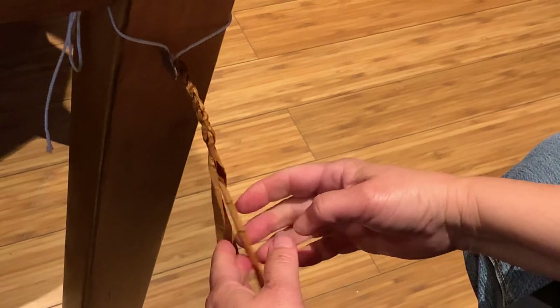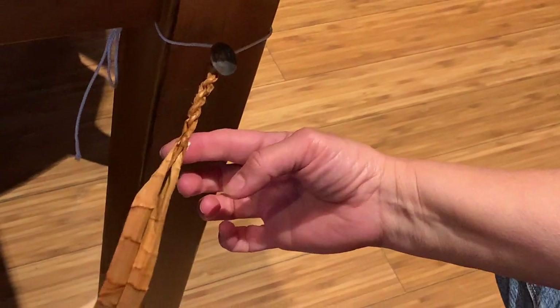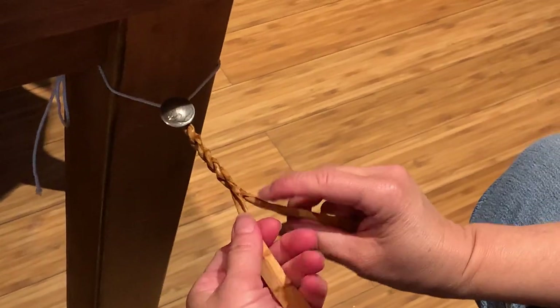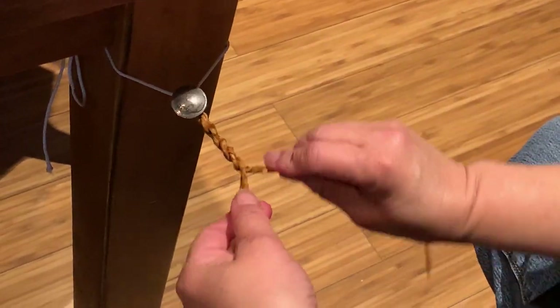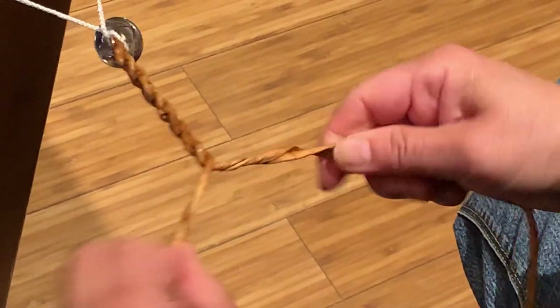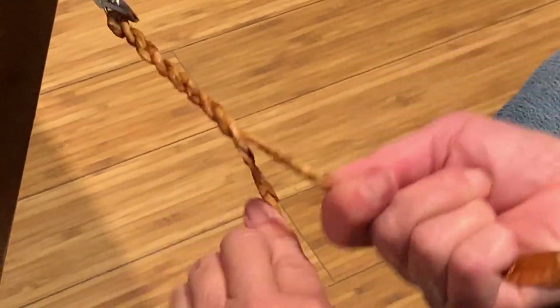What happens when you let it go? If you're doing it right it's not going to come apart. If I wasn't doing it properly it'll all unspin. You want it to actually look like rope — the texture and the visual of what rope looks like. So it's just spinning and flipping.